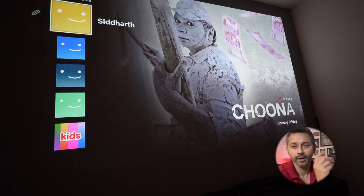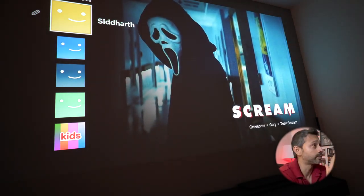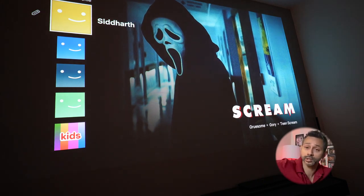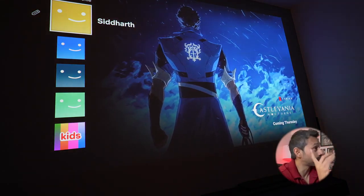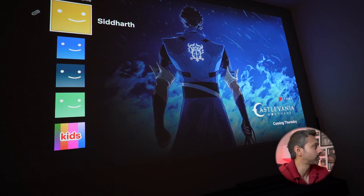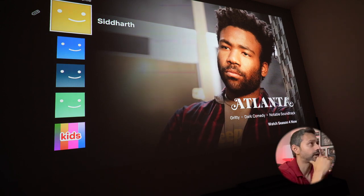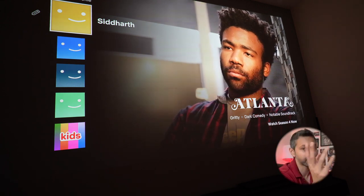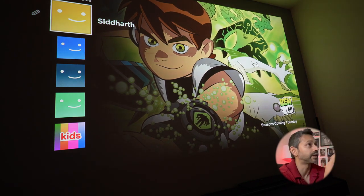We have pretty ideal viewing conditions - the room is pretty dark with some ambient lights on behind me, but nothing too major. This is one of the brightest projectors I've seen. Even with a video light on for this shot and some ambient lights, it's still looking great and the black levels are looking fantastic.